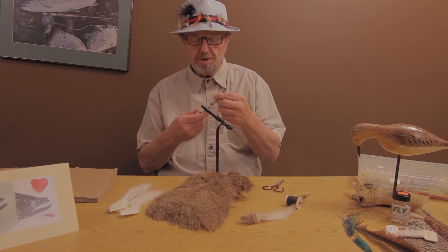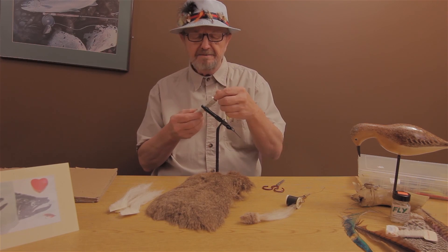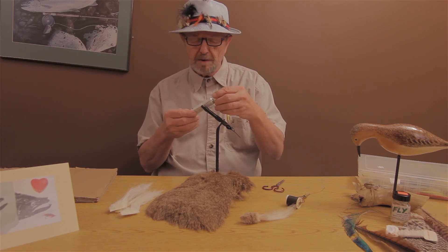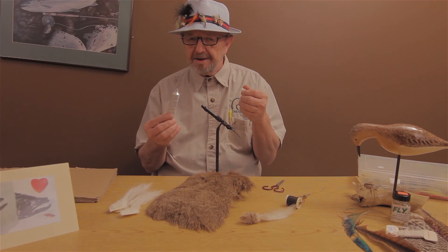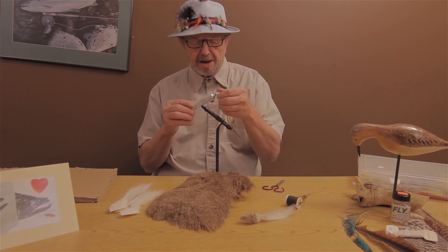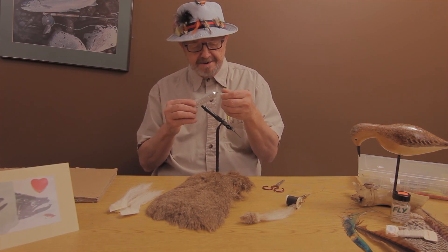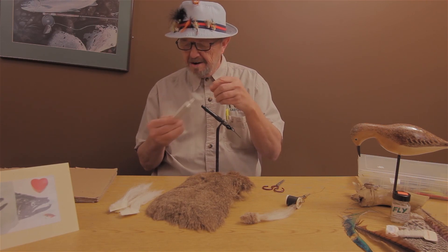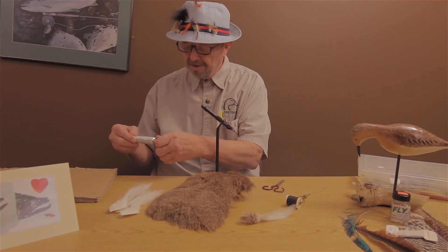First, you've got your glue, or your cement. Now, you can buy this in a fancy fly shop, or you can get it in the hardware store for cheap, as long as it's solvent-based. Be careful with it — it's pretty strong. Some people say they like the smell of it; I don't mind it. Just make sure the cap is on real tight.